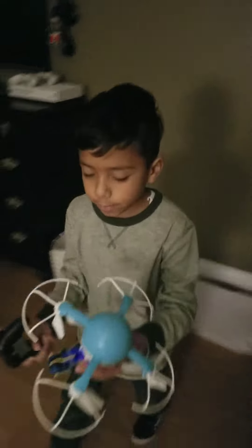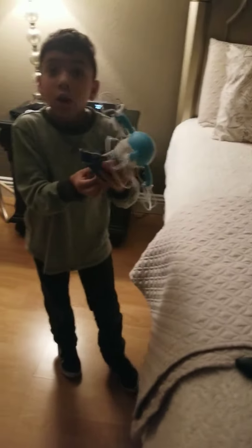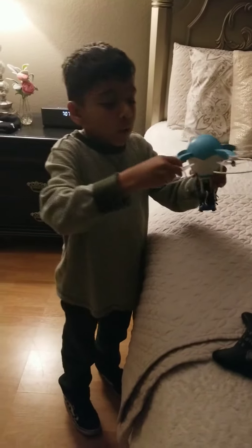That's cool, right guys? So that's how the drone works. I'm gonna give you a little tutorial. This is hard to control when you first get it.